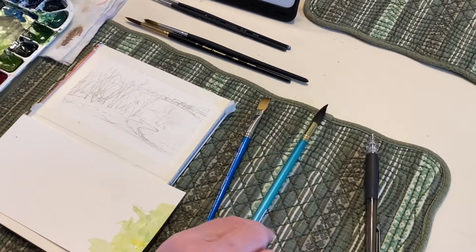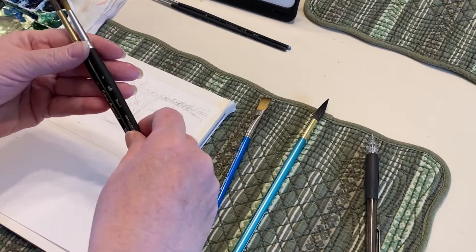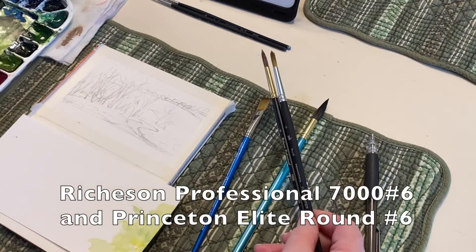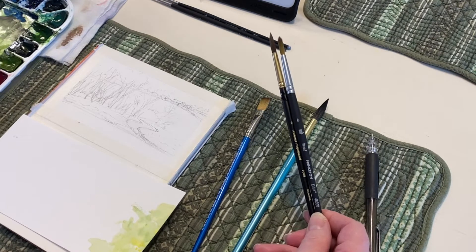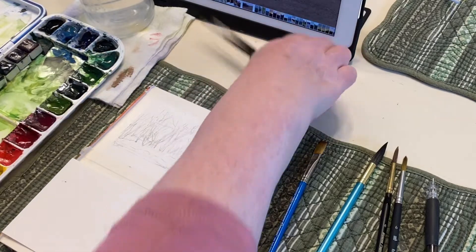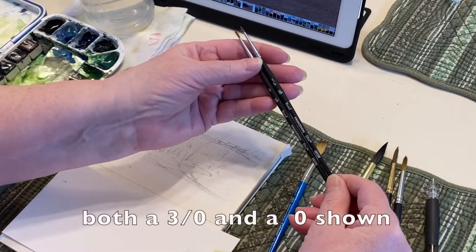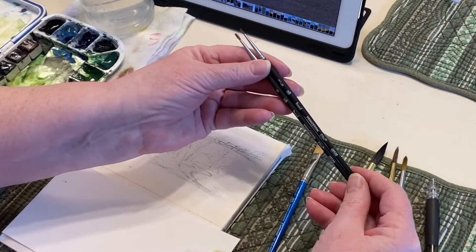As a painting progresses into finer details, I switch to a smaller round. This one is a Richeson Professional 7000 series, size 6. This is my favorite brush, and I hope to get it in a few more sizes in the future. The last brush I have in my set is this small round by Princeton Elite — it's a 3-aught. I thought I might use it for some detail work.